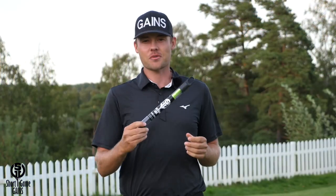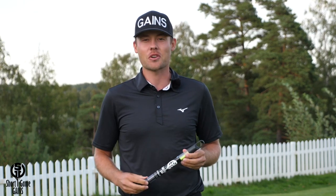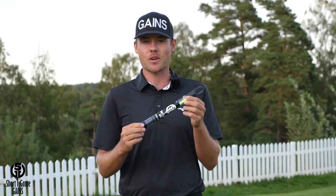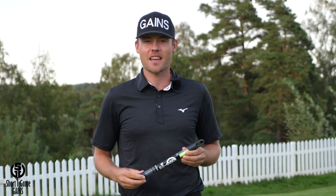That is the putting string from Short Game Gains. Stop wasting your time and make sure that your next putting session is a lot more effective with the help of the putting string. You can find it at shortgamegains.com.